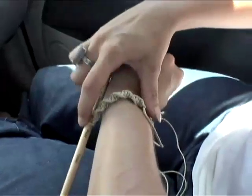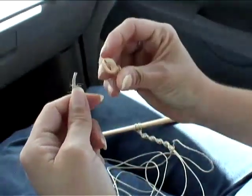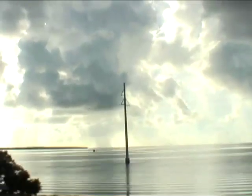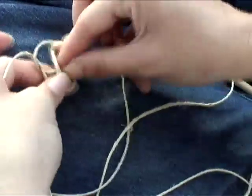Once you're about halfway done, get out that special shell you found on the beach and pull the two inner or anchor strands through the hole in the shell. Now continue tying half square knots until you've reached your desired length.